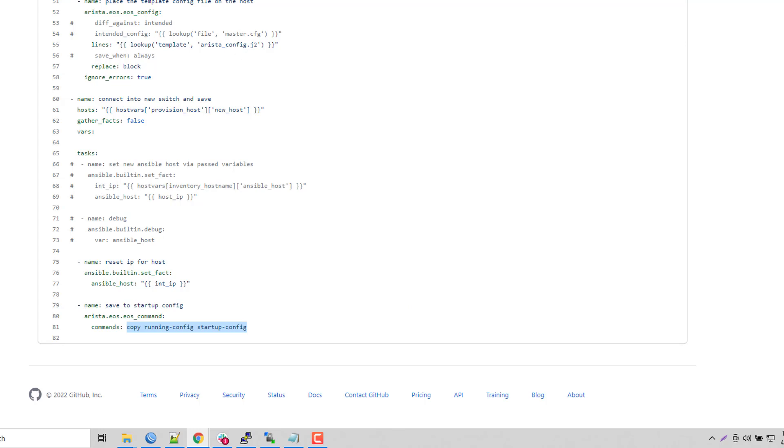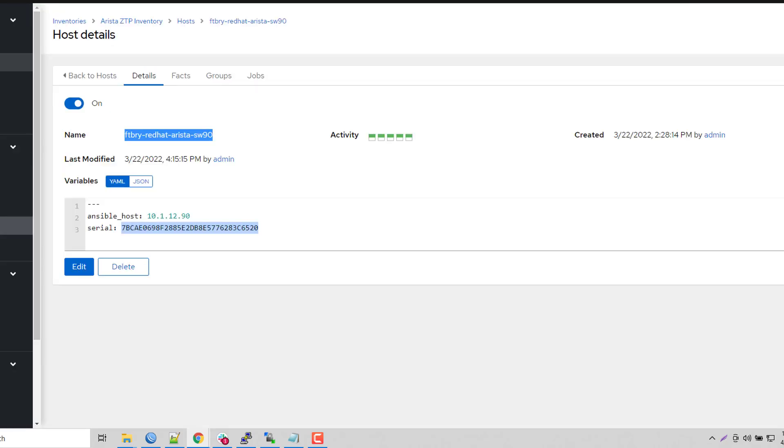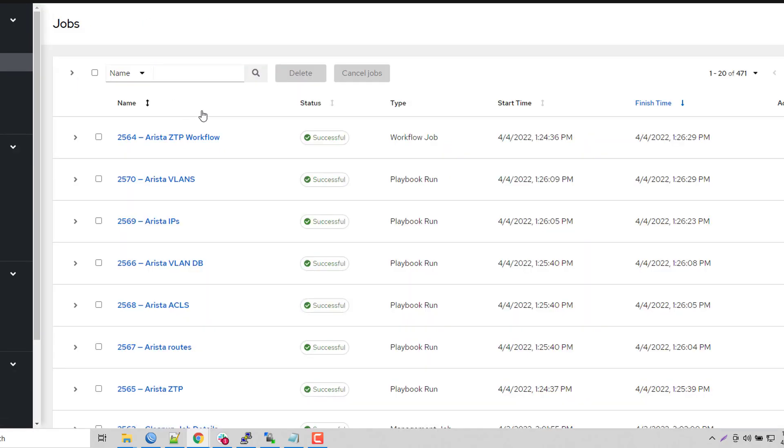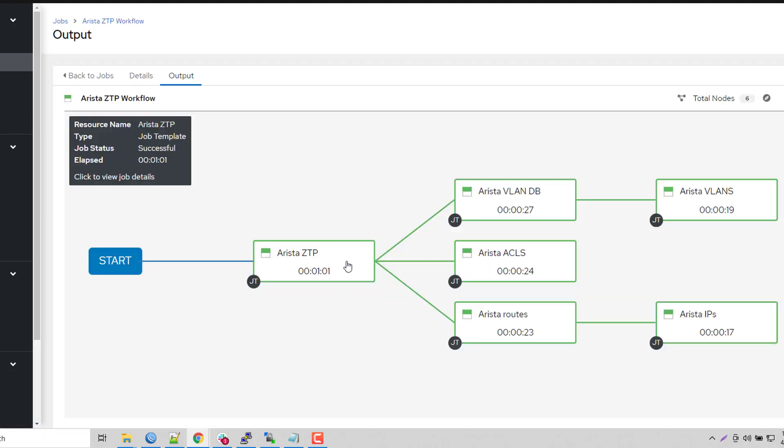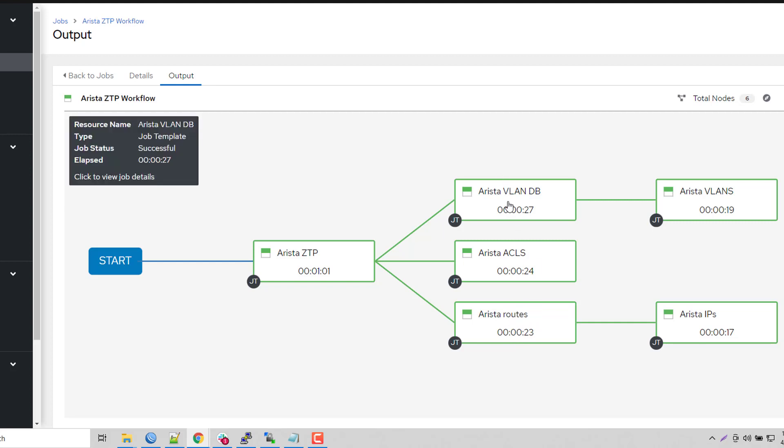Once that's completed in my workflow, all of my configuration should actually be done by now — and it is. It's now going to fire off the other jobs in parallel: configure the VLAN database, access lists, and routes. I'm doing these in a couple of different ways just to show you there's a little bit of variety — there are often multiple ways to complete any one task.